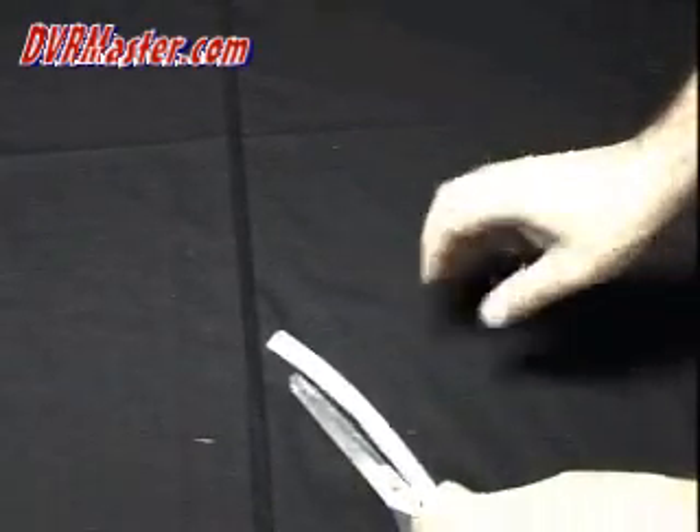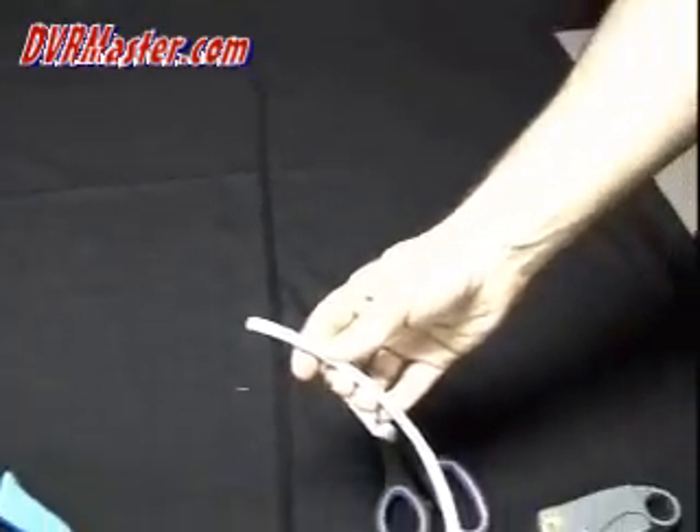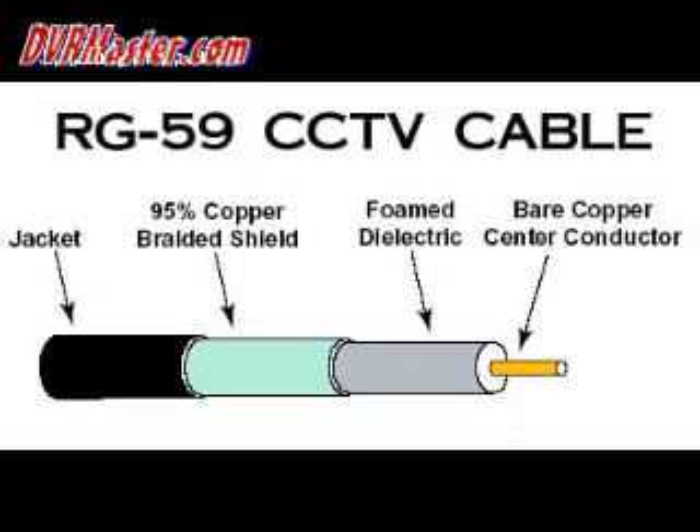The cable you're going to use is RG-59. RG-59 cable has the outer jacket, the braided shield below it, and then the center conductor covered by white foam.